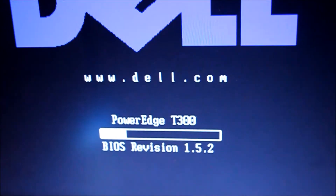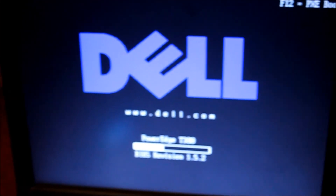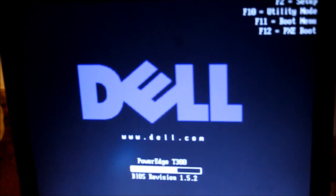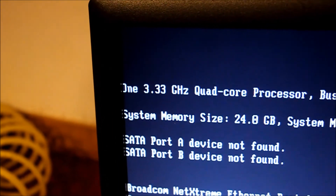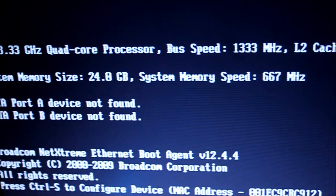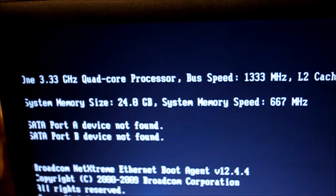There you have it — again, this is BIOS Revision 1.5.2. It has posted successfully. It accepted the best CPU — that's the highest CPU you can upgrade to. We let the speaker load. One 3.33 GHz quad-core, plus speed 233 MHz. It also has 24 gigabytes of RAM, which is the highest capacity of RAM you can get for this server — the PowerEdge T300.